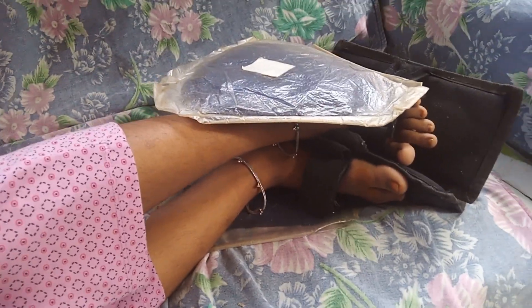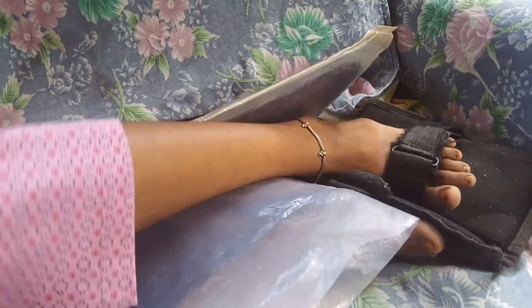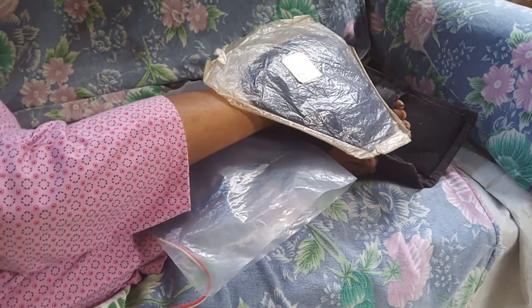However, for those having issues more with the ankle, they can place the probe at the midline of the foreleg. This is more suitable.